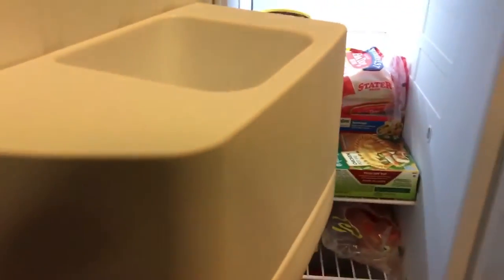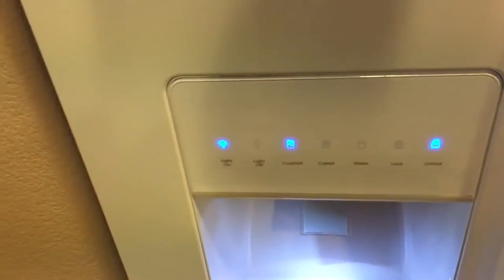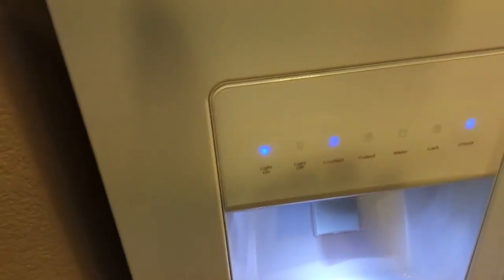Yeah, all in all it's a good fridge. I like it. There's the dispenser — all the ice and water goes down here. All in all this is a good fridge. I hope you guys really enjoy it.